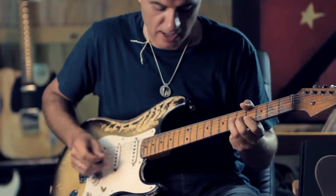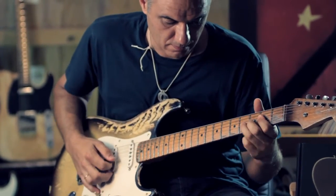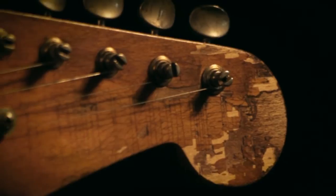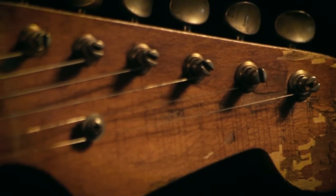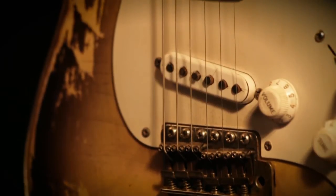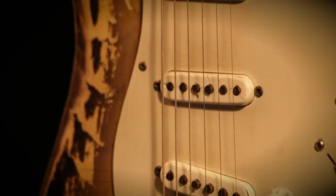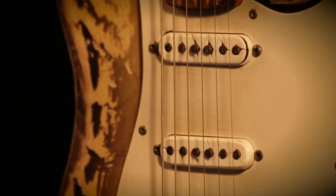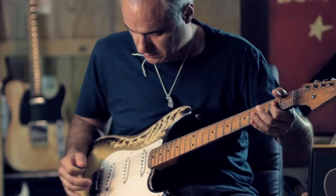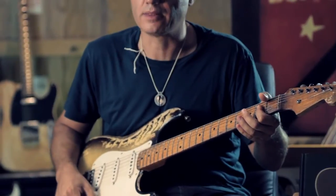That would be the neck pickup. Those two pickups. The middle pickup. Those two pickups together. And then the bridge pickup.